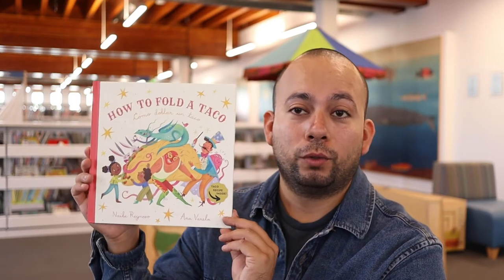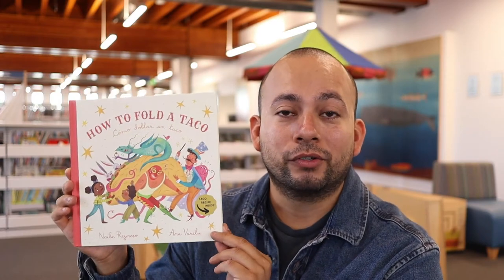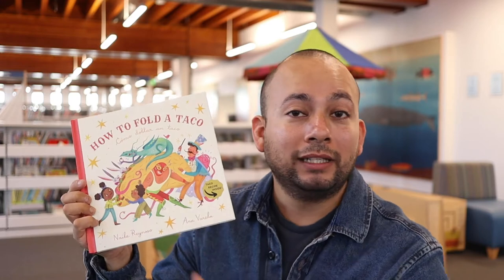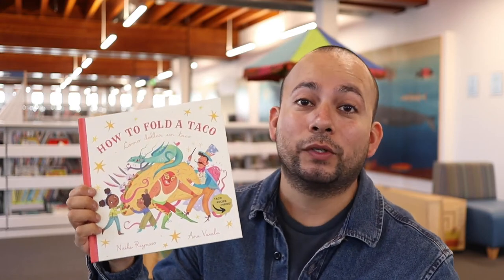Hello everyone, thank you so much for joining us for Un Cuento Con, part of our Vida Latina program series here at the Long Beach Public Library. Today I'm going to be reading you How to Fold a Taco by Naibe Reynoso and illustrated by Ana Vadella. This book is bilingual so I'm going to read it completely in English first and then I'll switch over to Spanish.